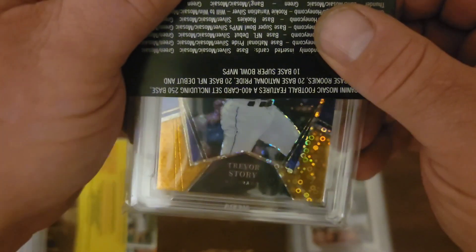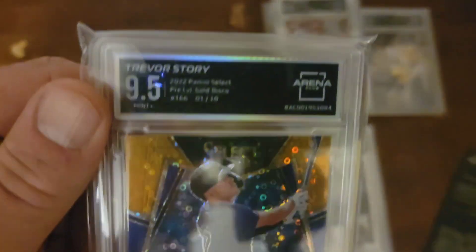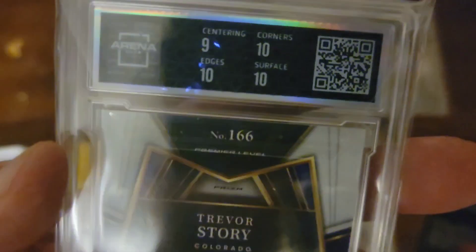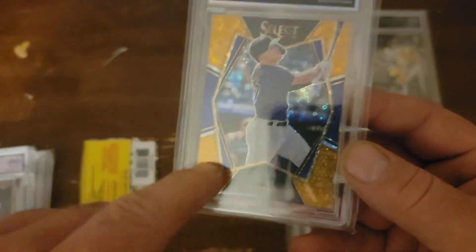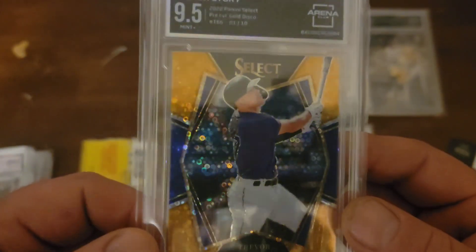Another PC card — Trevor Story Gold Disco. And 9.5. Ouch. I did not do well on this centering. Oh yeah, look at this. Wow. You know, when you're looking at these and inspecting, sometimes you look at so many cards and they kind of play tricks with your eyes.